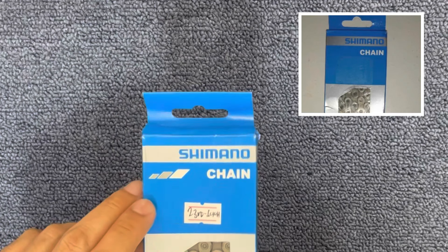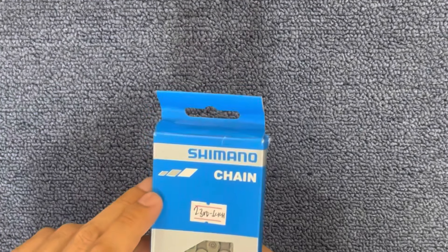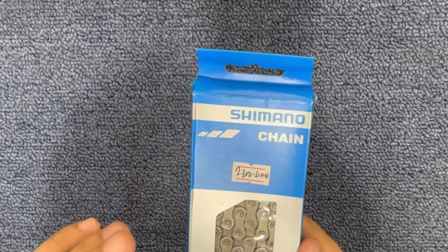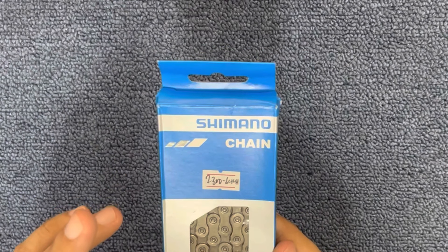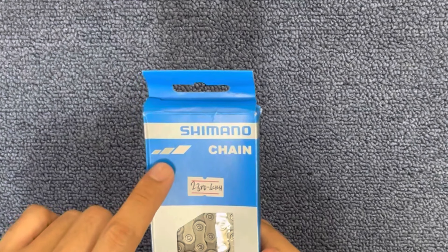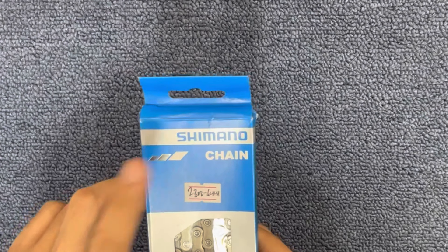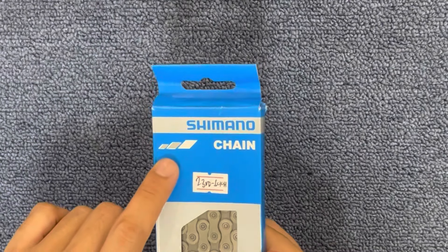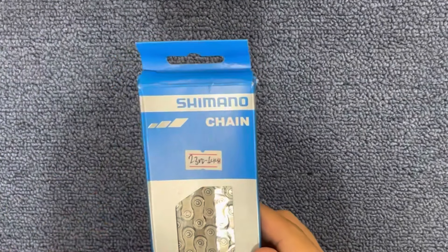Makikita nyo na parang silver na nagre-reflect. Tapos ang CNHG-901 na chain, 11-speed din yun. Makikita nyo dito, yung tatlong bars nya kulay silver, or yung tatlong bars nya yung nagre-reflect. Pero sa 701 tsaka sa 601, dalawa lang ang silver, isa puti. So pag fake, wala nyan or white lang lahat.